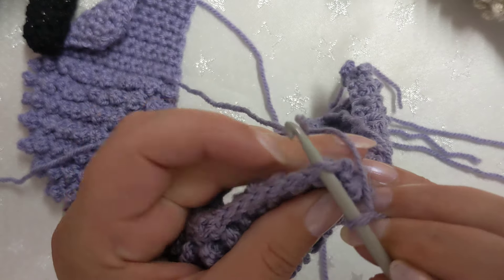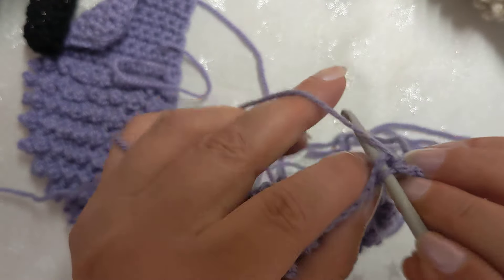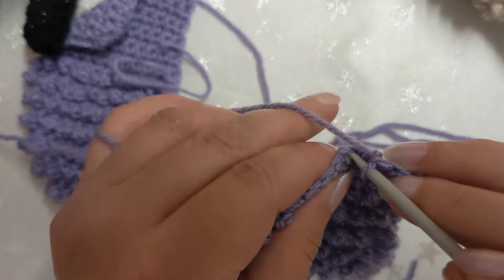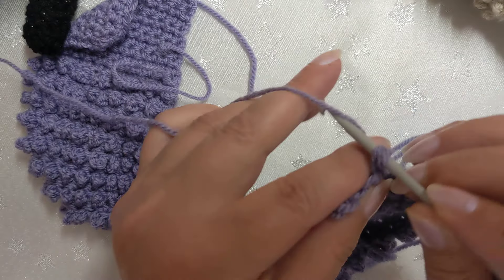We're going straight in with the single crochet or double crochet stitch, depending on where you're from. Go right into the end chain and make one stitch there — we need to make four. So that's two, three, and four. Then we just turn and we're going to make eight rows of this.